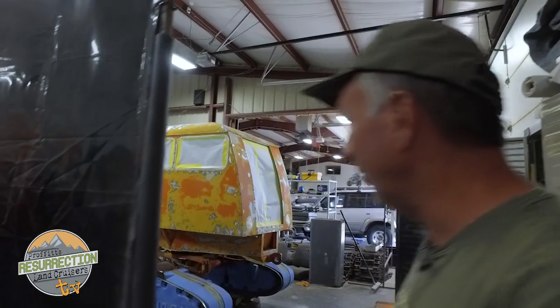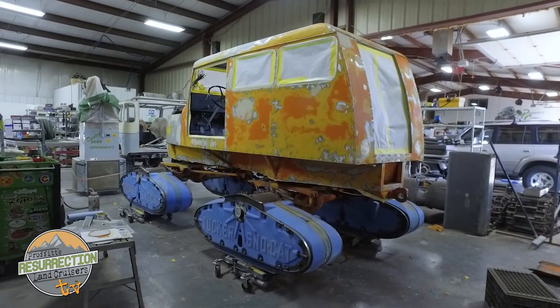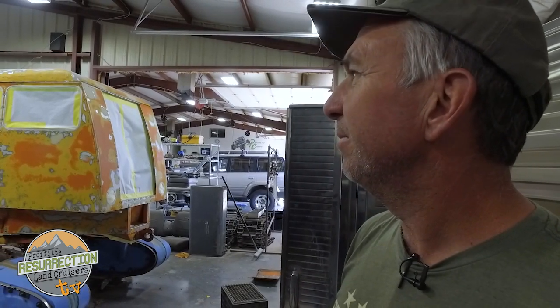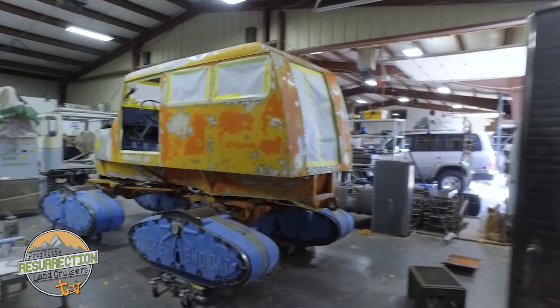Stop restoring that snowcat — it belongs to a dear friend. Tucker Snowcats are iconic, a piece of history. This one belonged to the U.S. Navy. He didn't want anybody to restore it but us because we want it to look good, not treat it like a tractor. That thing's going to be sweet — we'll come back and do an episode on it in the snow, maybe pulling out a Land Cruiser.